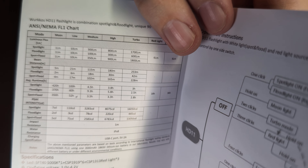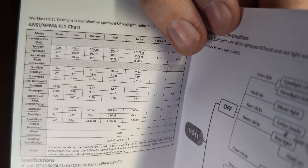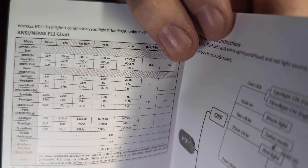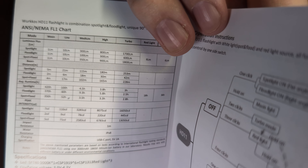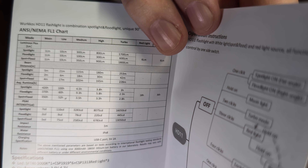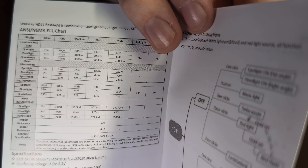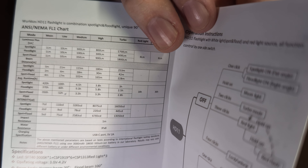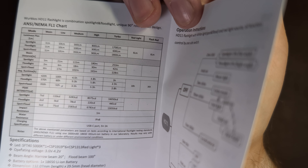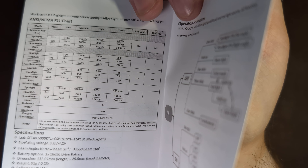For medium runtimes: spotlight 4.5 hours, floodlight 9.3 hours, and combined spot-flood 3.5 hours. High jumps up to 800 lumens for spotlight, 300 for the floodlight, and 900 for the combined mode, for 3.8 hours on the spot, 5.8 on the flood, and 3.3 on the combined. On turbo mode there are no set drop-down times, but it will drop due to thermal throttling and battery decrease. Turbo is 1700 lumens on the spotlight for 3 hours, 600 lumens on the floodlight for 2.5 hours, and 1800 combined for 2.8 hours. The red light in always-on or flashing mode has 6 lumens, with a runtime of 18 or 36 hours. This is IP68 with an impact resistance of 1 meter.